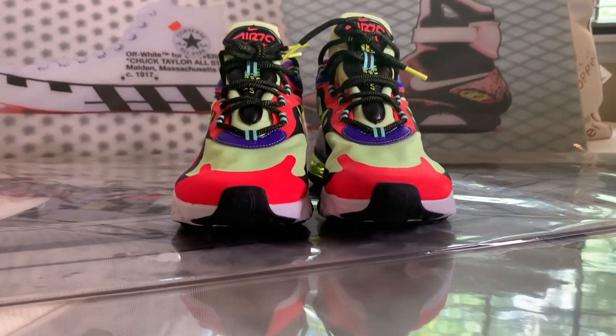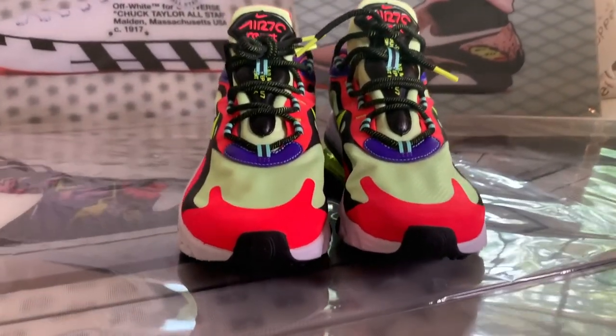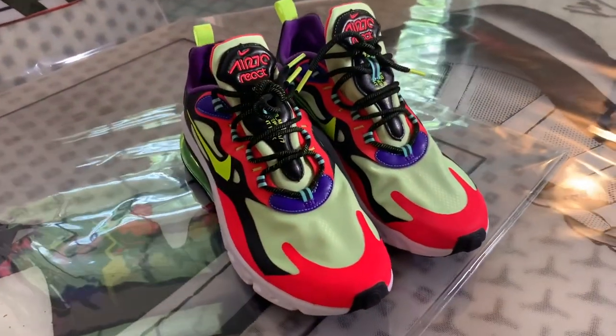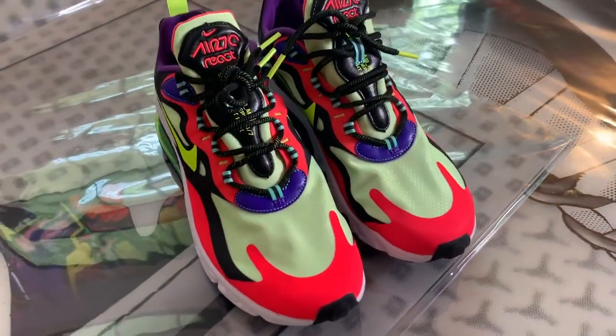So why did I buy these? For starters, Nike React combined with a 270 air pod for under $100 has to be great. On top of that, these to me looked more premium than a standard 270, with lots of layering. The materials appear to be all synthetic with no dead animals used to make them, so that's good.